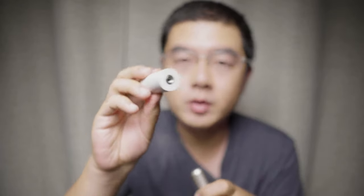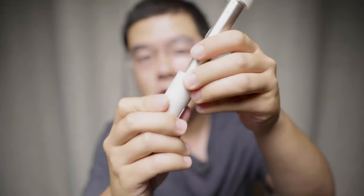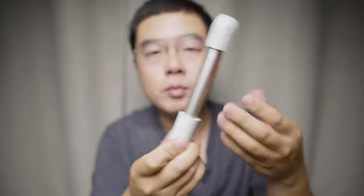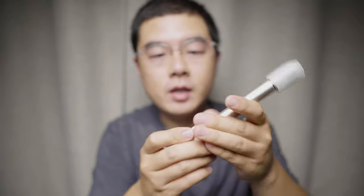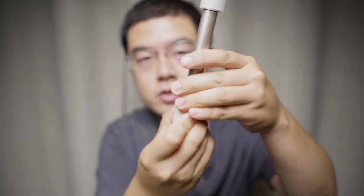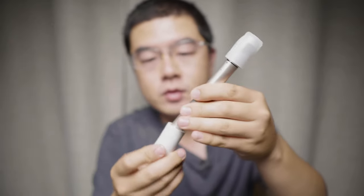As a 360 camera, a tripod mount adapter is a must-have accessory for the iQui 360. It is very easy to install — just put the camera inside, you'll see an indication, rotate counterclockwise to tighten it up, and it will stick together. If you want to take it out, rotate clockwise and it comes out. It's easy and intuitive to use.